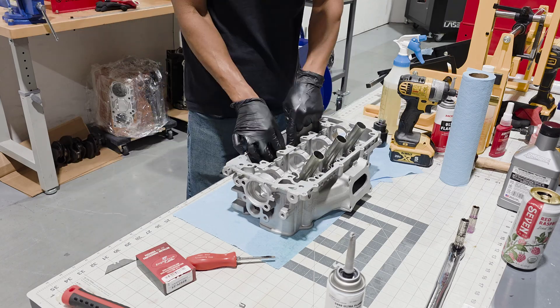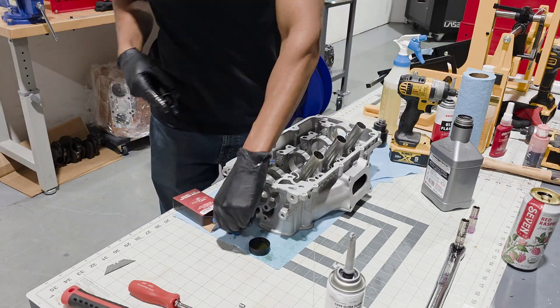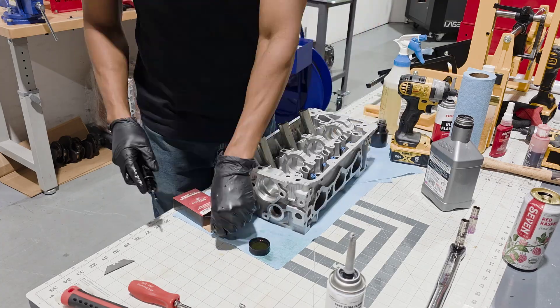For the first step, I'm going to go ahead and install all of the Supertech spring seats, and I'm going to use the P2R valve seal install tool to get all of the valve seals installed.